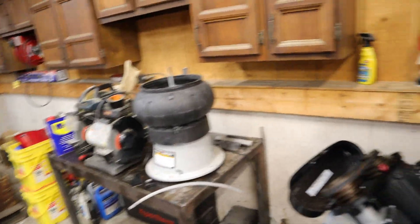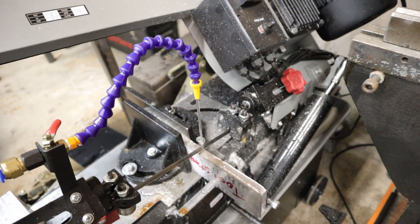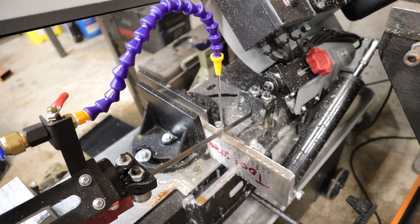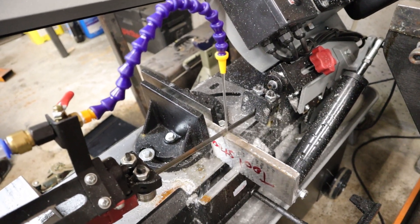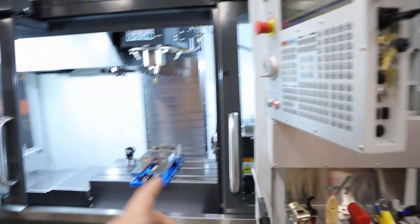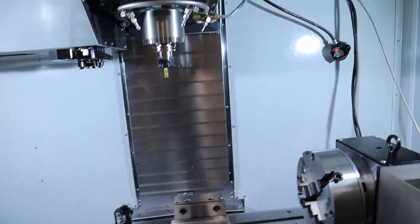I couldn't find the plug for that, so I just stuck some RTV in it. Now we're cutting our tool steel. Let's see if the blade's getting hot. We'll let that cut, and I'm going to figure out the CAM for this guy. This should be a learning experience.